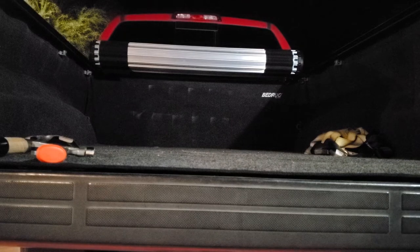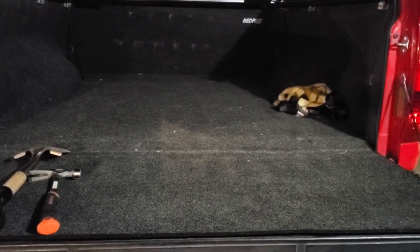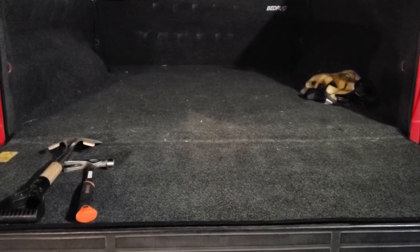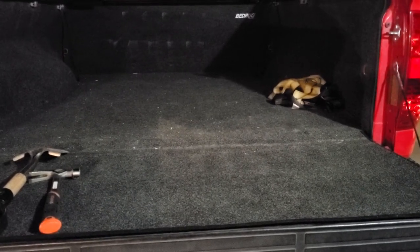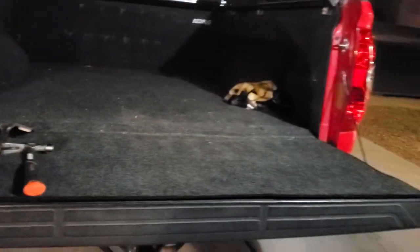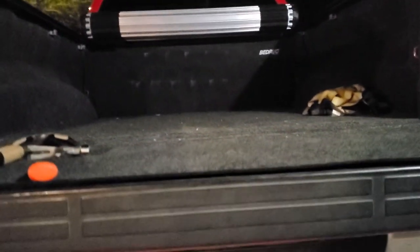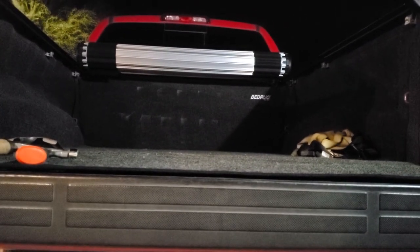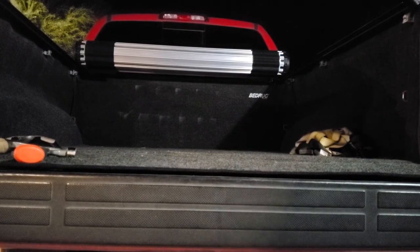It just doesn't get hot at all. The other pro is it's really comfortable — it's really padded underneath. Typically the bed of a truck has ridges in the bottom, and this sits perfectly flat, so if you have to kneel down or lay down for any reason, you won't feel those ridges. The tailgate is super comfortable to sit on. Even if it's hot outside on the sheet metal itself, you won't feel it because there's carpet over it and it stays nice and cool.